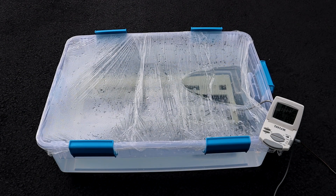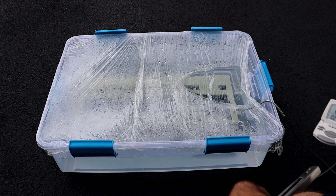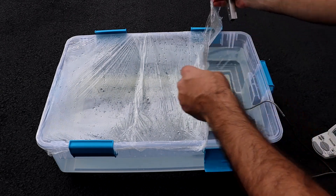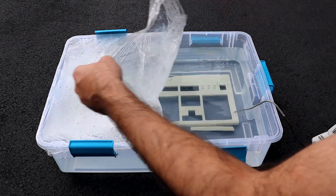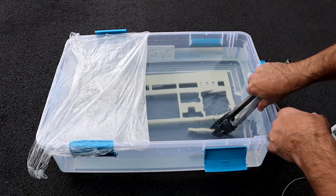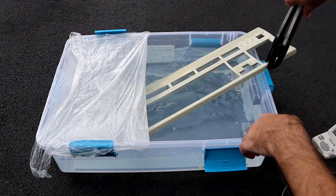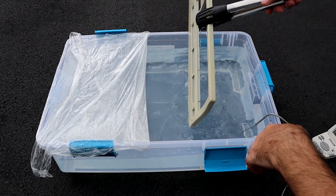Hydrogen peroxide does decompose into water and oxygen in the presence of light — one reason it's stored in opaque bottles. Further, the bleaching effect it provides is a result of oxidation: the process of removing electrons from the plastic molecules to break their chemical bonds. This reaction reduces the peroxide itself. As a result, both storing and using the peroxide solution should cause it to lose effectiveness over time.